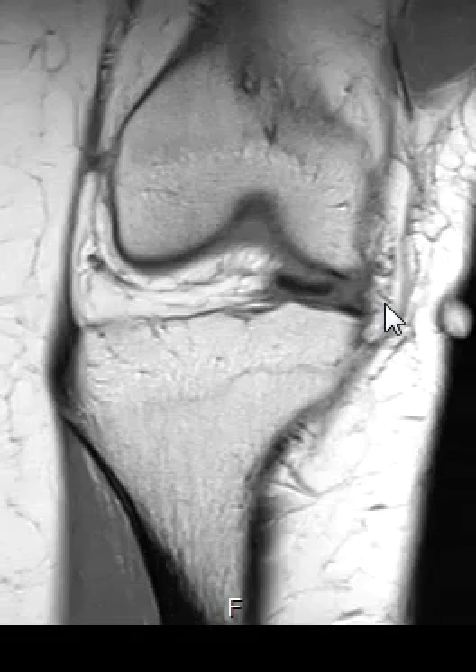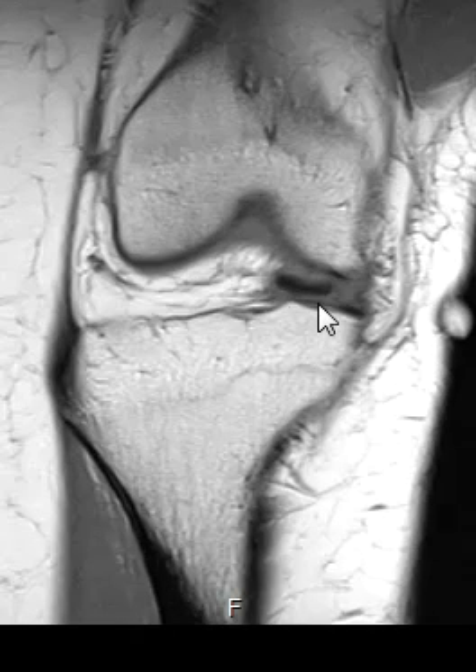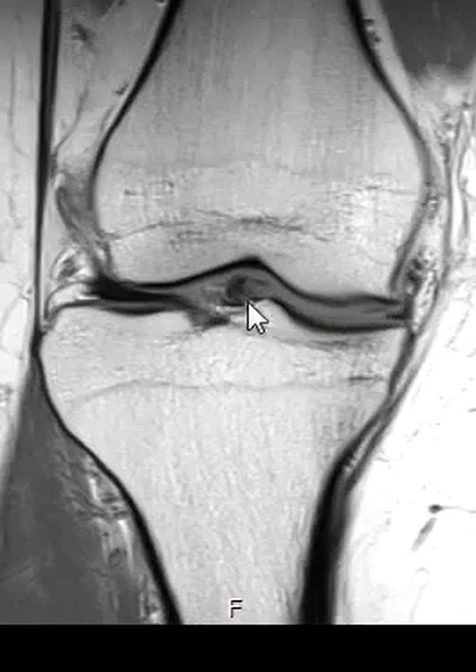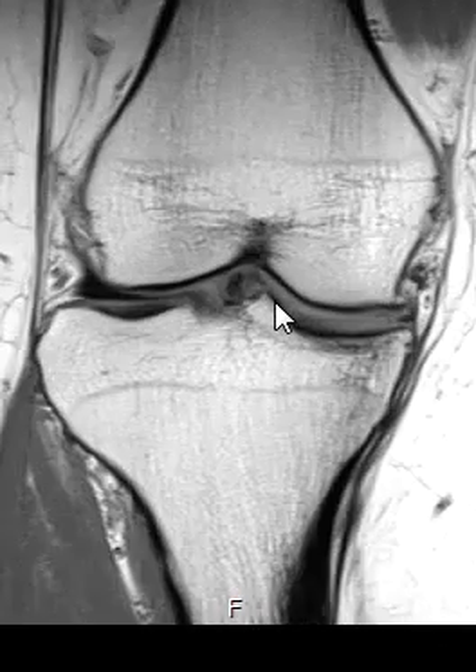So what happened to that meniscus? You can see it right here. On this view you can see this little band — that's the meniscus. It's flipped off; the inner part has torn and it's flipped into the central knee joint. There it is, you can see it coming across. This is what they call a bucket handle tear.